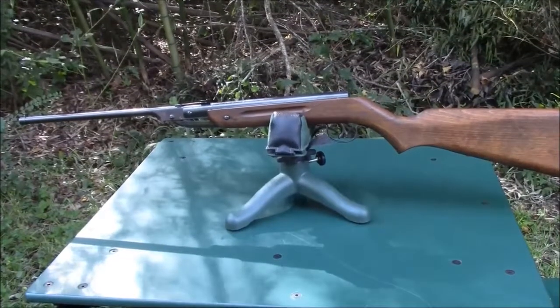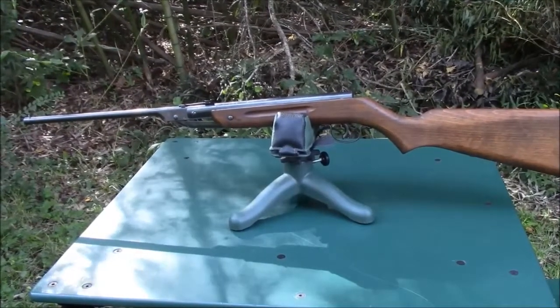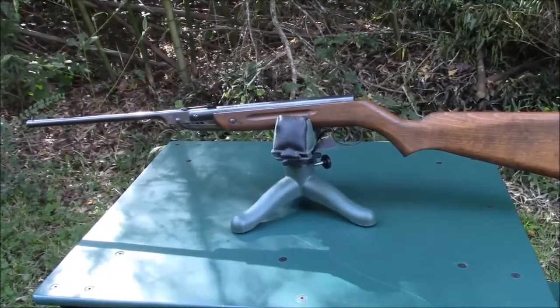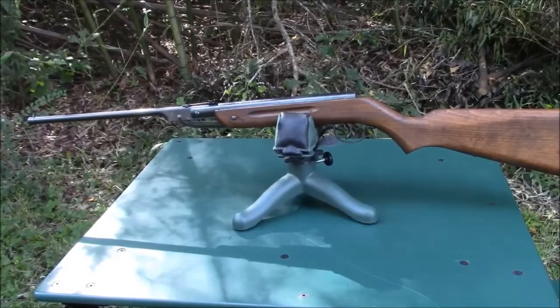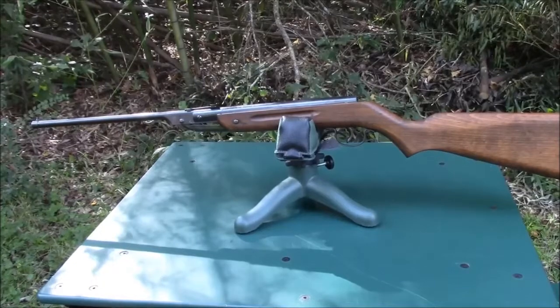Hello, everybody. From 1965 until 1974, Daisy imported a number of air rifles from the Millard Brothers Company, or Millbro, out of Scotland, and sold them under their own label. This is the second smallest gun of that series, the Daisy Model 220.